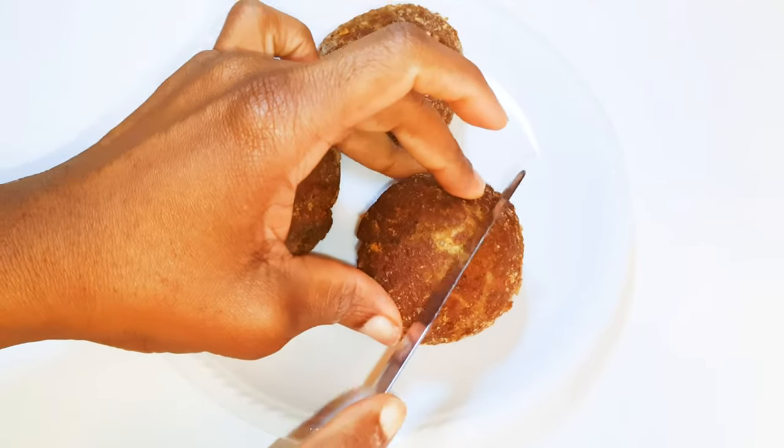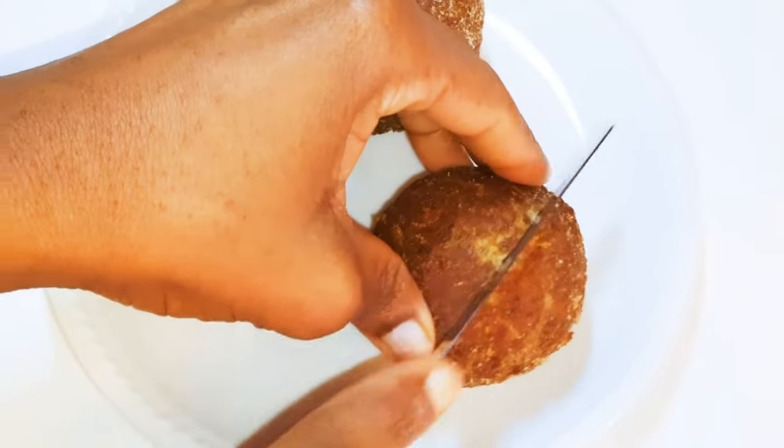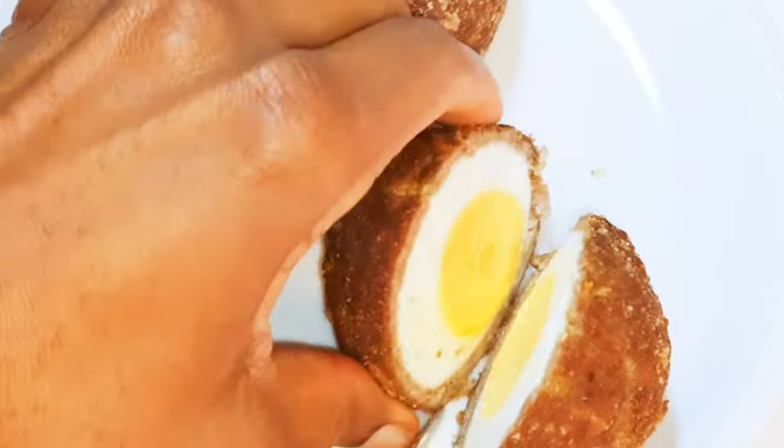Welcome back to the channel. Today I've got another very delicious one for you and I call these the egg surprise. Without wasting time, let's just find out how to make this.